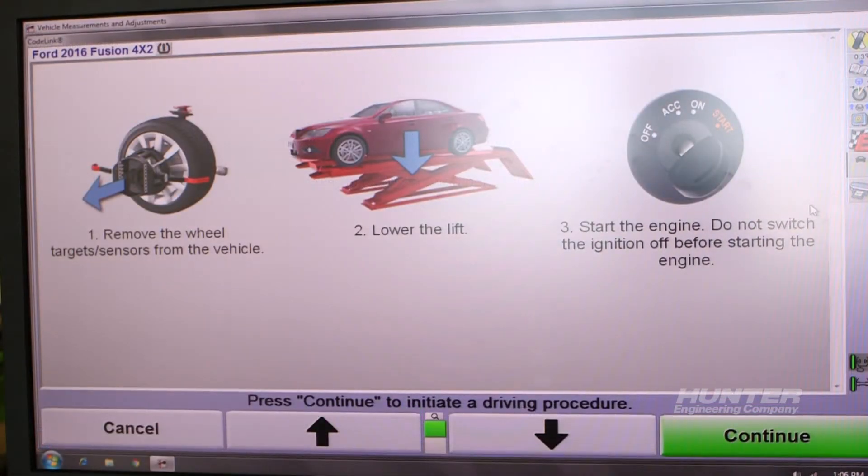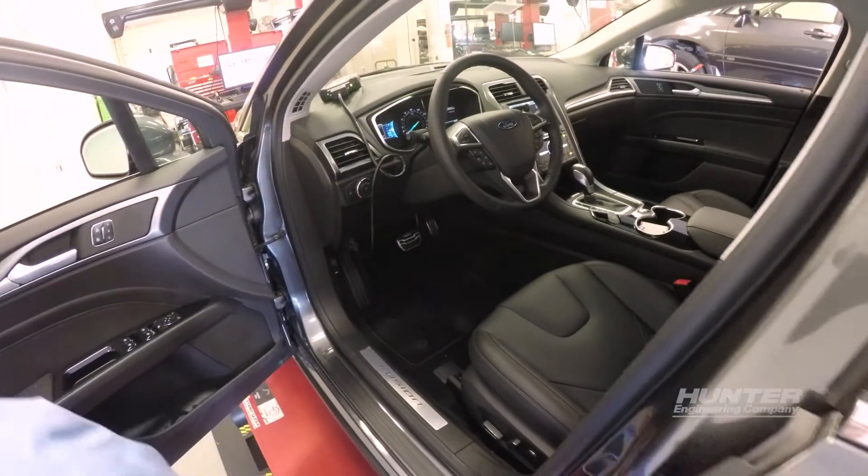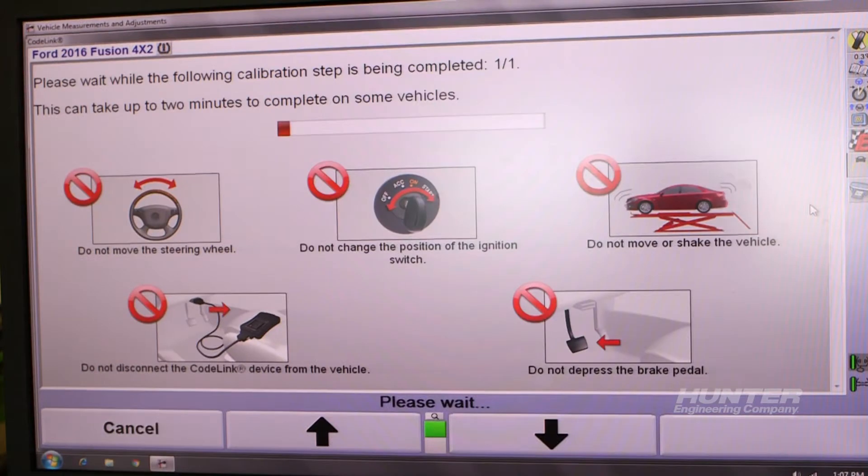I'm prompted to remove the targets and lower the lift to prepare for the test drive. I'll leave the CodeLink device connected and lay it on the dash to prepare the vehicle for the test drive that's required by Ford.